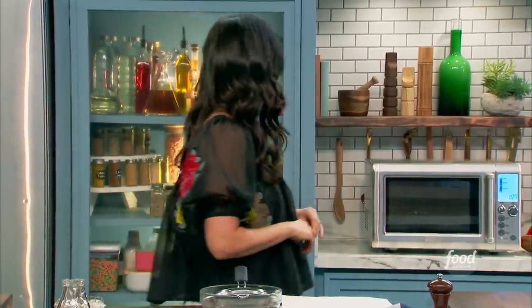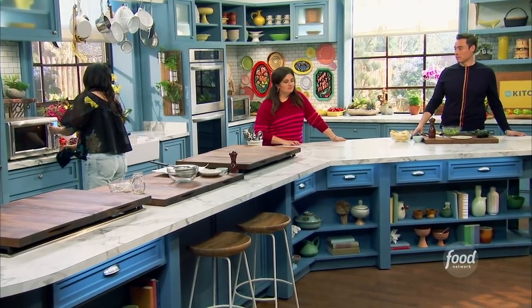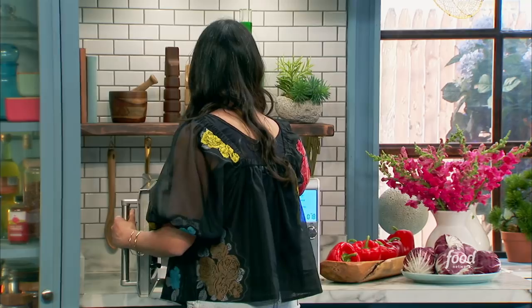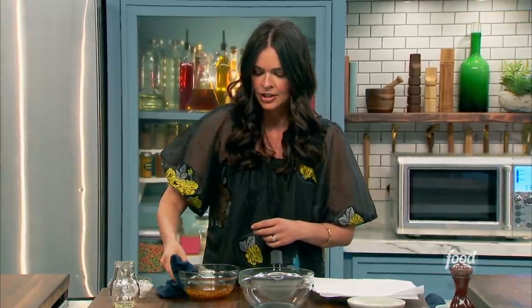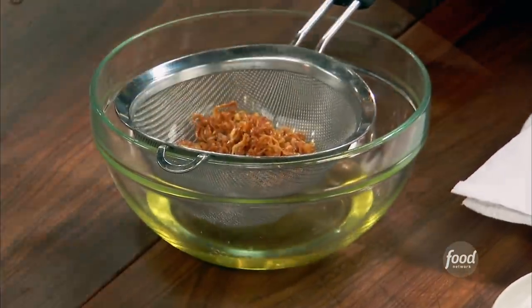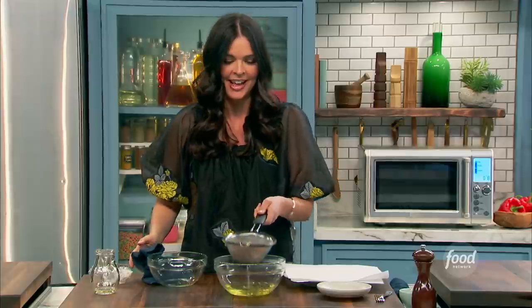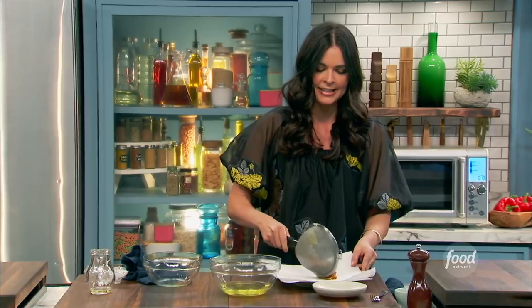You know what would go good on that guacamole? Some crispy fried shallots. And I think they're almost done. Let's take a look. Oh, I definitely smell them. Very fragrant. You could use that oil for cooking — it'd be a great vinaigrette, too. So now I'm going to strain my shallots. They're crispy. Nice and golden brown. I'm going to put them onto a paper towel-lined plate to let them drain.